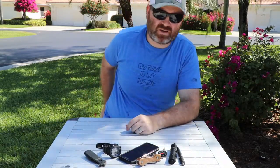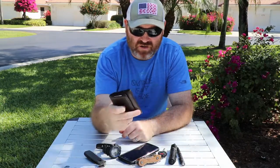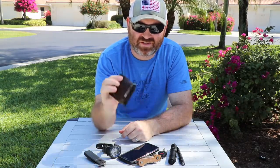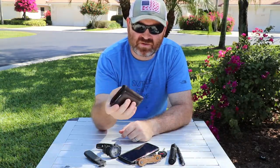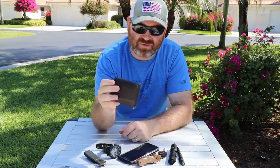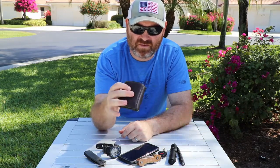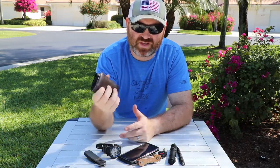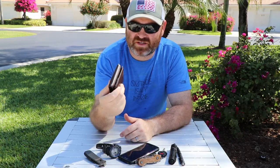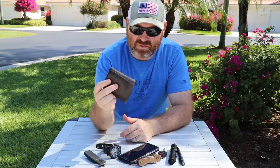Last would be my wallet, which is just a Columbia RFID wallet. I don't have a lot of stuff in here but it's really thick. I saw Ben from Living Survival got the Ridge Wallet, and I think I'm going to pick that up because I've got a lot of stuff in here that I don't really need — it's really just a lot of material folded upon itself and it's getting kind of annoying. So I'm probably going to upgrade that.